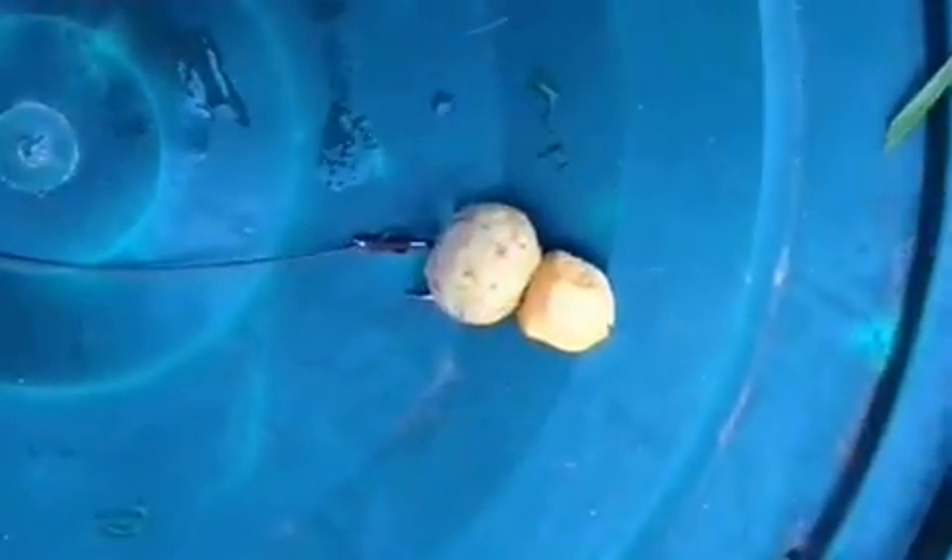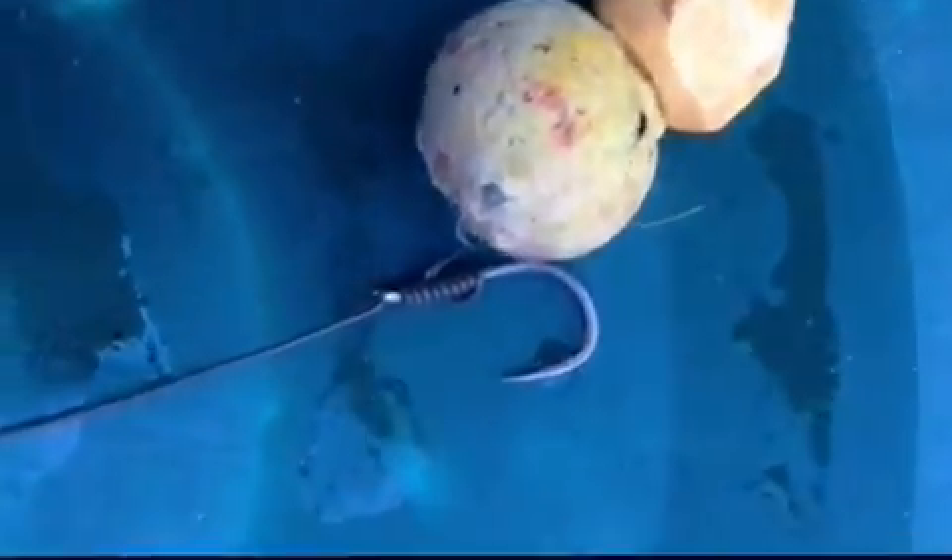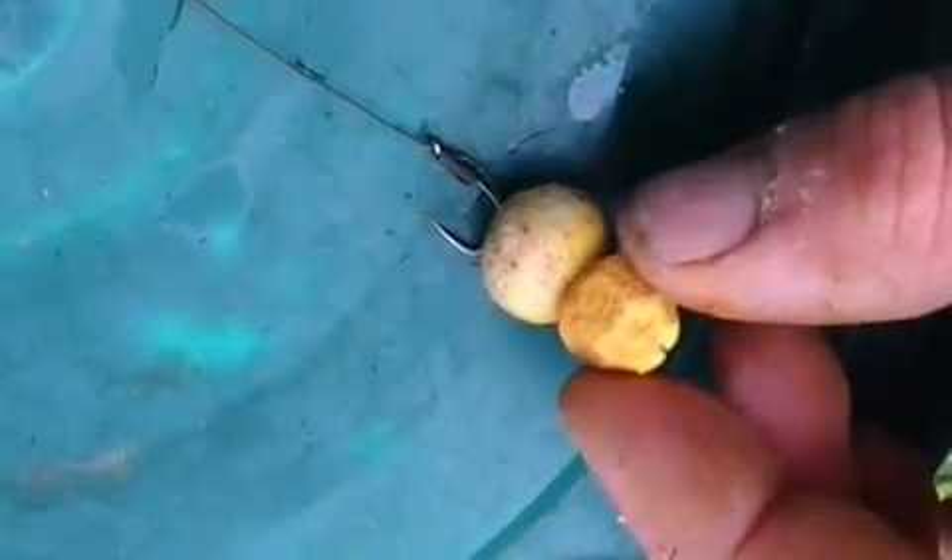As you can see, that's the rig there — there's the bottom bait, see it there. Size 8 choddy, coated braid carried all the way through, supple hair, about 10 inches long. It should just sit like that on the bottom. That's it — it's worked well on this particular session.